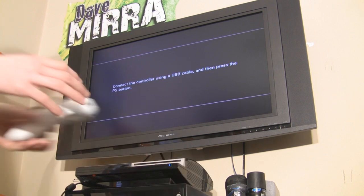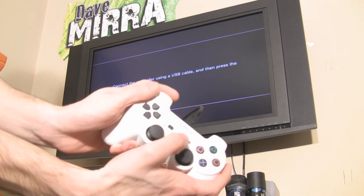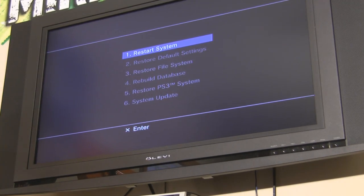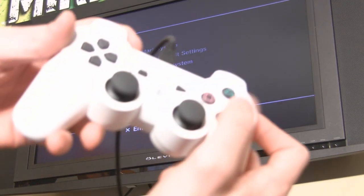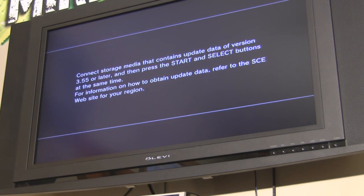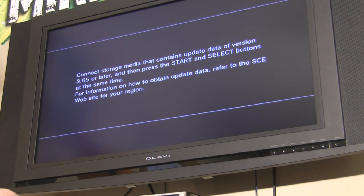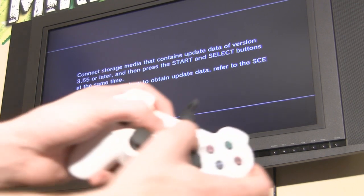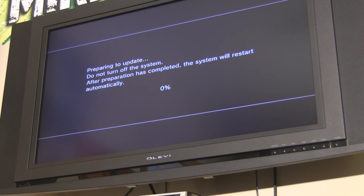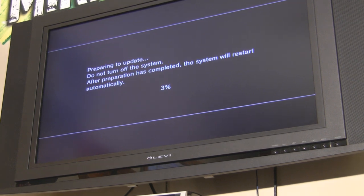It's going to say connect the controller using a USB cable — I've already done that — and then press the PS button. Go all the way down to number six: System Update. I'll zoom in on the screen so you guys can see. Press X on System Update. Then it's going to say connect storage media that contains the update version — we've just done that. Press Start and Select at the exact same time. It's going to say checking, please wait — this can take a couple of minutes. Now it's going to say preparing to update. Just let this finish.